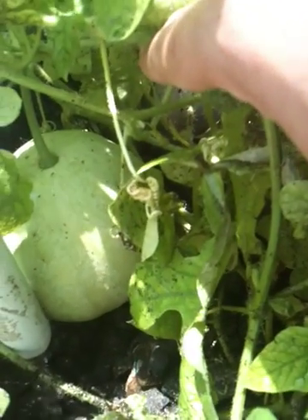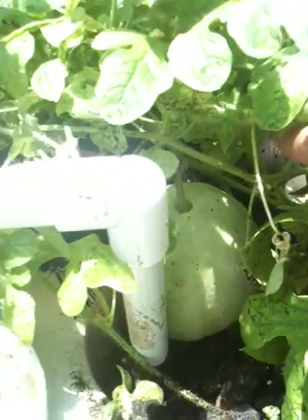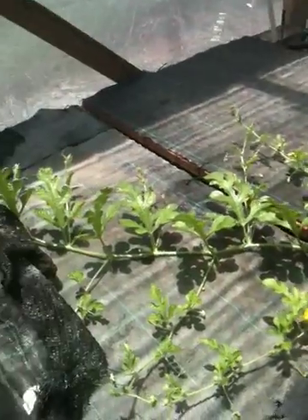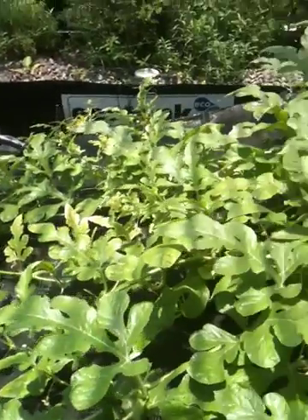Here's another fruit that's come out — I didn't notice that last week. I'm sure it was there, but it wasn't as big, obviously. The plant is pretty much all over the place.